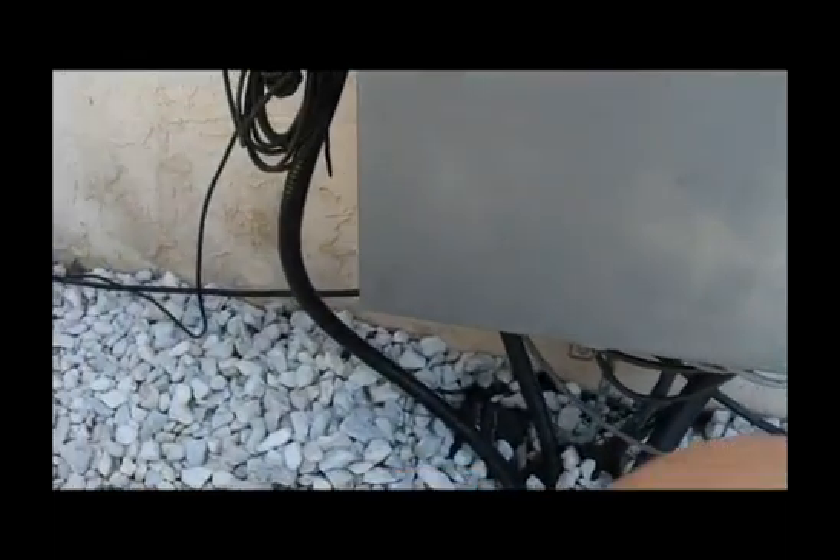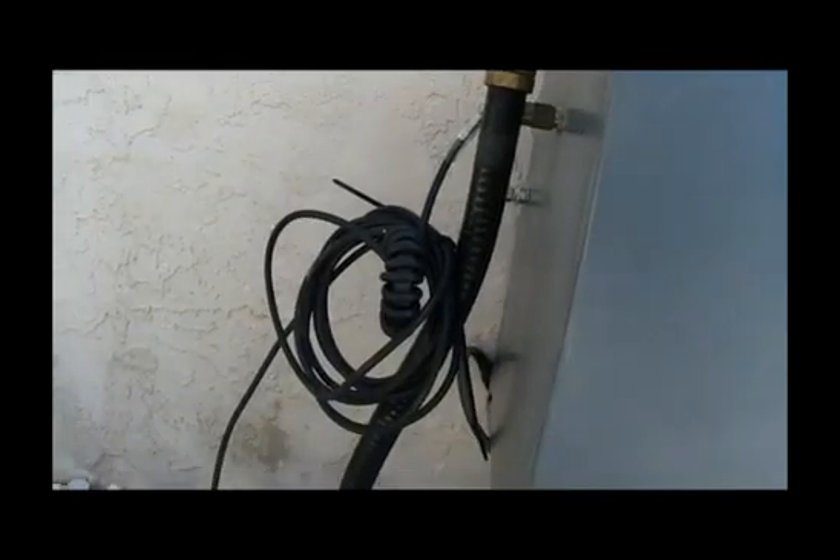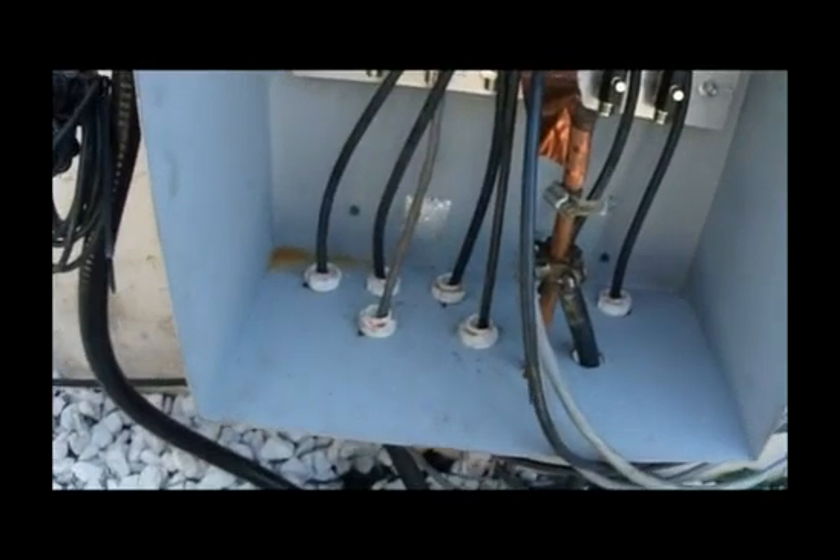Here are some of the coaxes and hard lines that lead into the shack from various antennas around the yard. The 7/8ths hard line comes from the Waller flag, and the RG-58 below it comes from the magnetic loop that is on a 40-foot tower. Opening the box, you'll see the common mode choke on the inside for the Waller flag, and all the coaxes coming up through the bottom, as well as a ground rod.